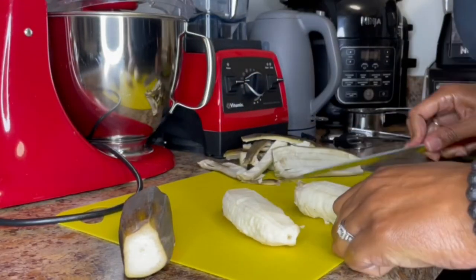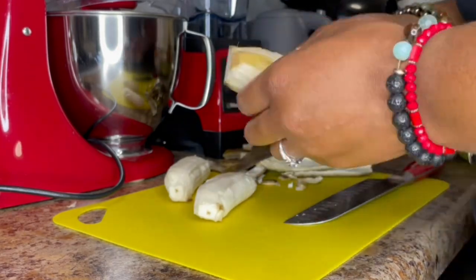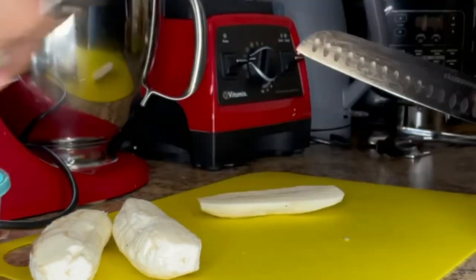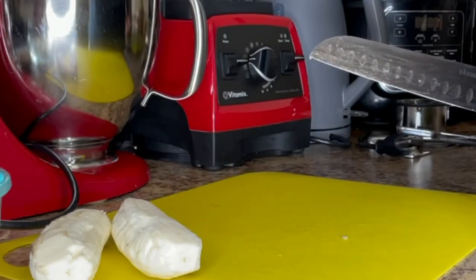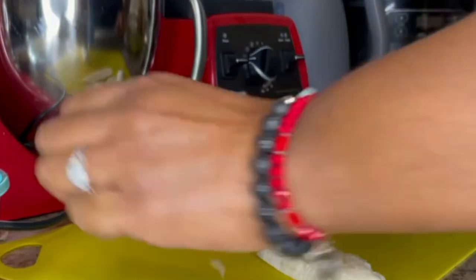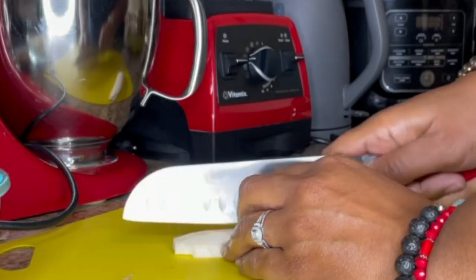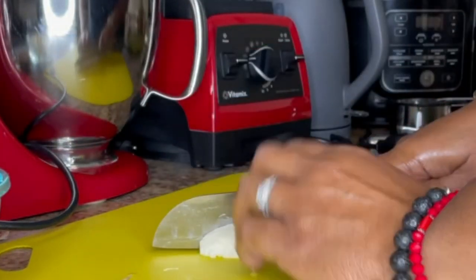Try not to cut too deep because you want to keep most of the banana — you just want to get rid of the skin. Here I am cutting the banana in half and then into wedge shapes. I did slice them down the middle and sat them in a bowl of water just to see what that would do. I didn't see a big difference using that water method, so I won't try that again. You don't have to cut them as small; you can keep them long. I'm using about six bananas.